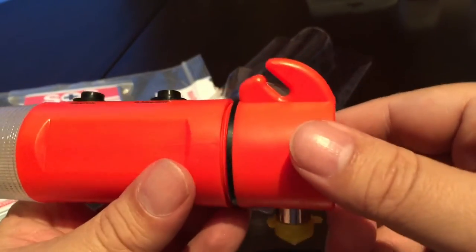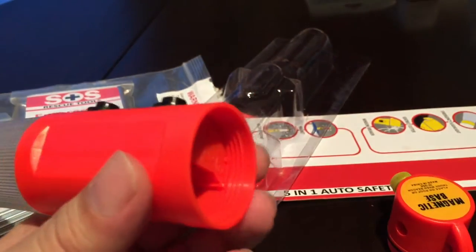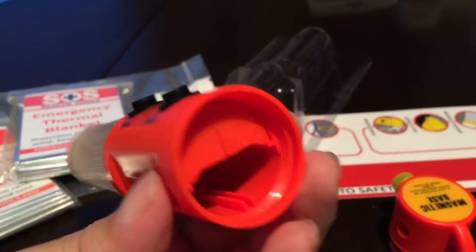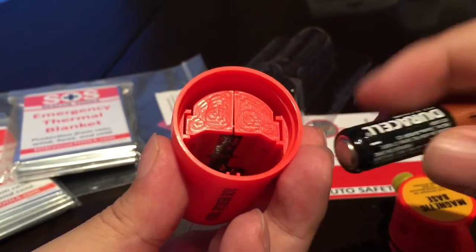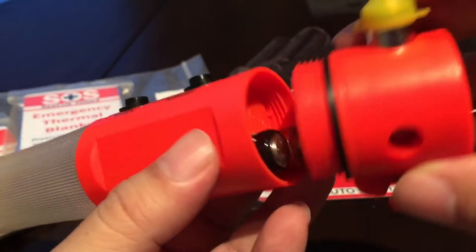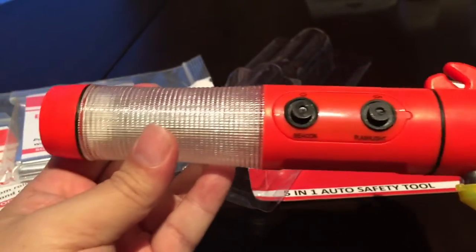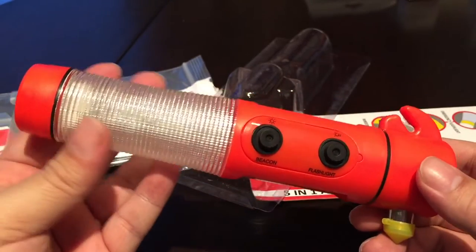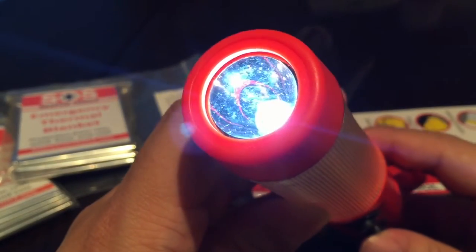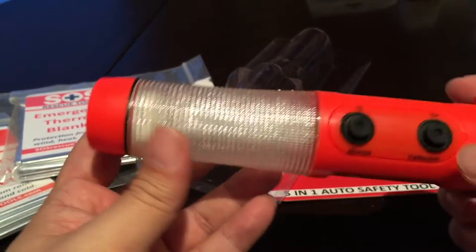The device requires two AA batteries, which are not included. To install them, you unscrew the hammer portion and drop the batteries in side by side. There's an icon emblazoned on the top showing which way to orient the positive and negative ends. Then you screw it back in and you have a useful light, emergency hammer, and cutter. Taking a look at the flashlight — it looks like an LED bulb, and it's pretty bright. You can use it in an emergency, and it just toggles on and off.